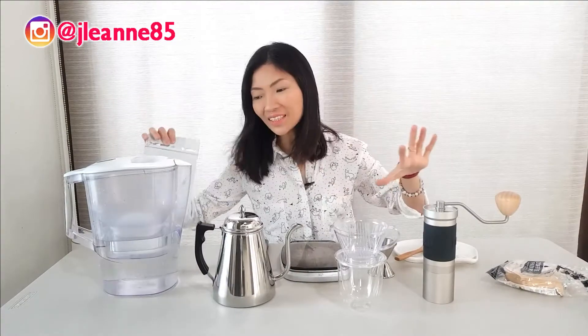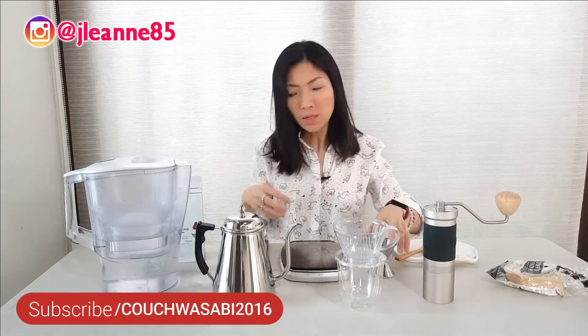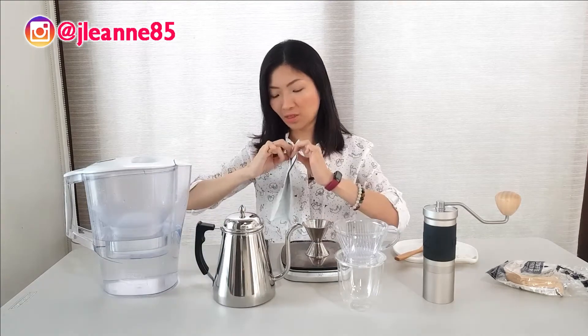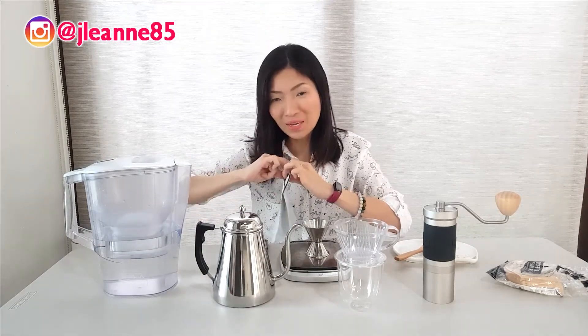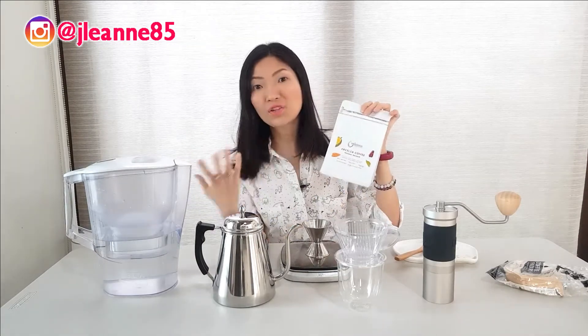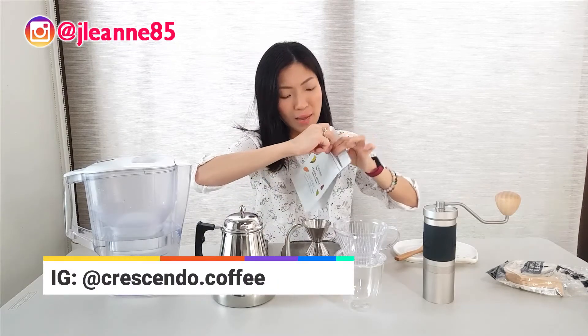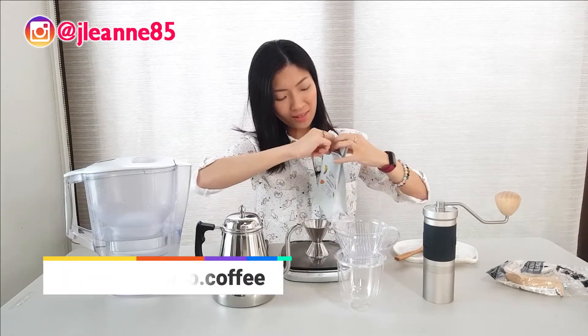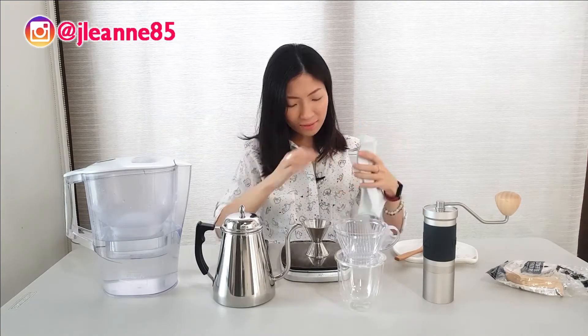Alright, so we have our setup. As you can see, I'll be using my Brite water as usual. I've waited 15 days for this to peak. The roast date was last February 3rd. It's very, very fresh upon ordering it from Master Linden, and it's really fresh. So I'm very excited to try it out.